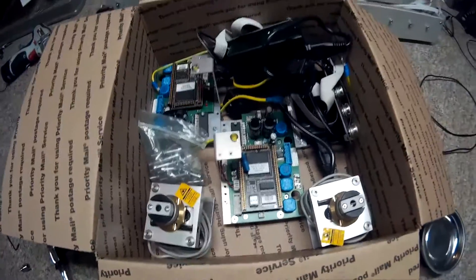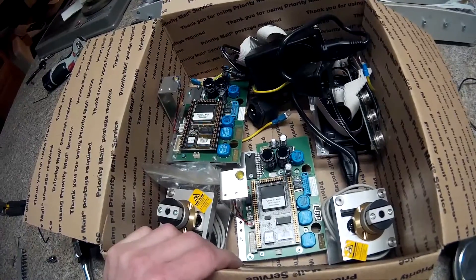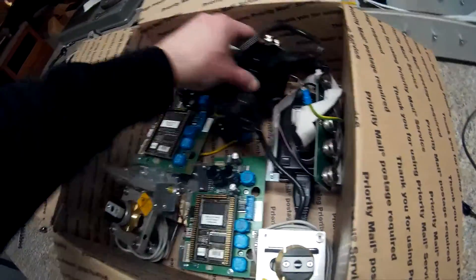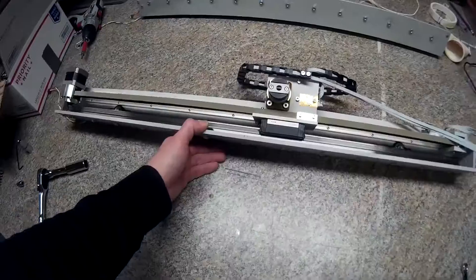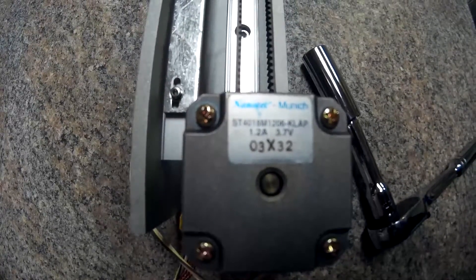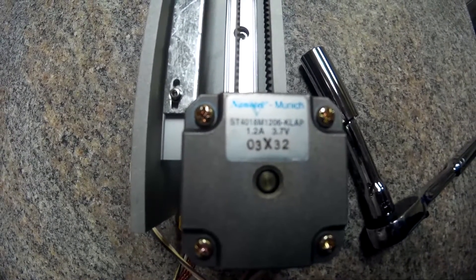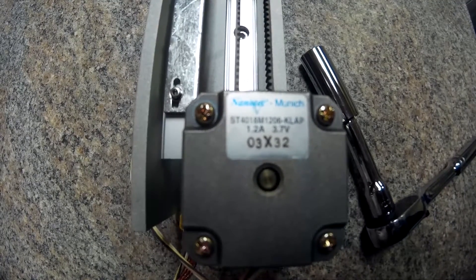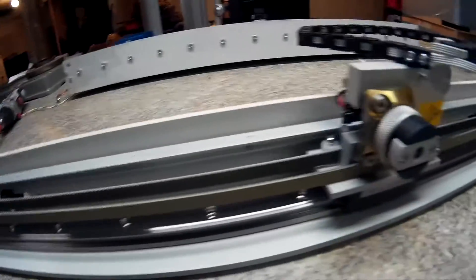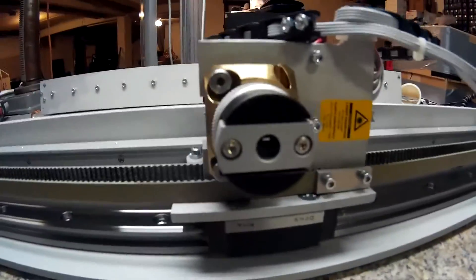Now I've got a box full of laser parts: two controller boards, an A axis and a B axis, two extra lasers and power supplies, and two of these. All I know is I wanted these parts out of it. Nanotech Munich ST4018M1206-KLAP, 1.2 amps and 3.7 volts. 3x32. And here's the other laser.